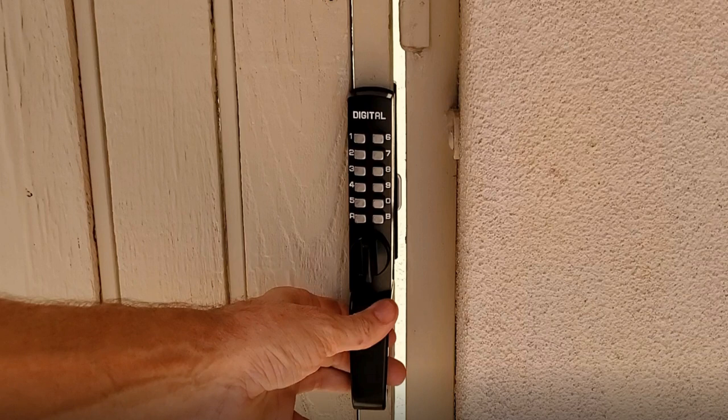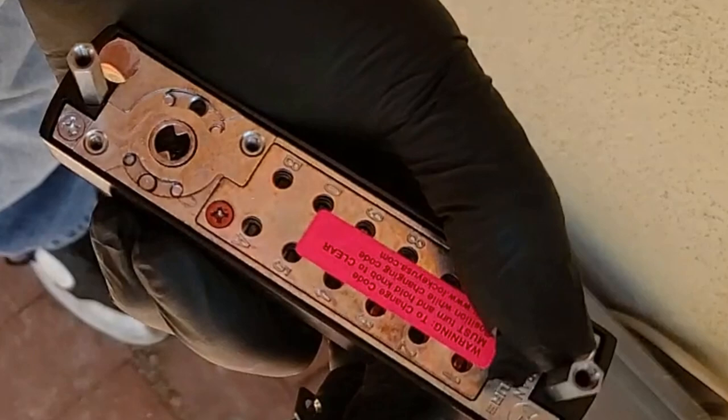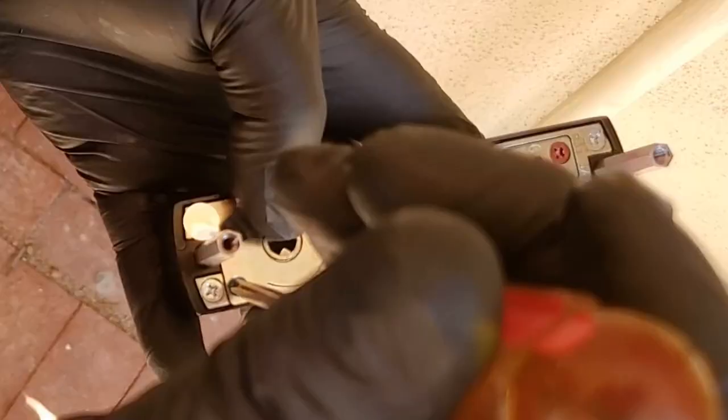Here is how you change the handing of a Lock Key mechanical keyless lock. When you turn the lock over, you'll see a plate on the back held on by two blue screws. You remove those screws, and underneath them you're going to see a pin on the right-hand side of the lock. You want to move that pin over to the other side — that's what changes the handing of the lock. Once you do that, put the screws back on and you're done.